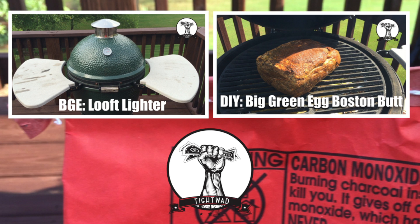If you like this video, give me a thumbs up and subscribe to my channel for more videos related to home repairs and cooking on the Big Green Egg. If you want to see a video showing how the Luft lighter works, click the video in the top left. If you want to see my setup for a Boston butt smoking session, click on the video in the top right.